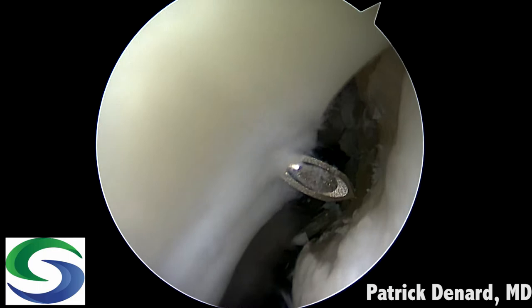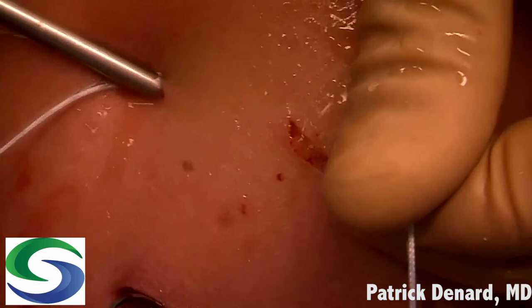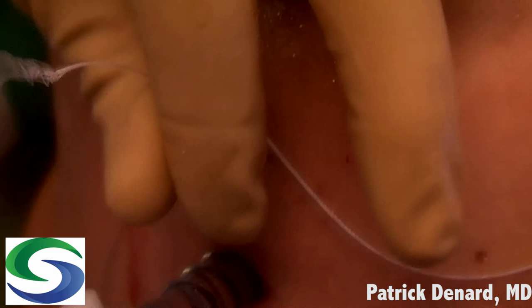The anchors are placed in a percutaneous fashion through separate posterior percutaneous incisions. This is a 2.6mm drill for this particular soft tissue anchor. I then go superiorly and retrieve all the sutures out through the same percutaneous incision from the superior anchor, after bluntly clearing the subacromial space. I can then simply interlock the two anchors to create a double mattress suture, and I can do this in a blind fashion because of the knotless mechanism.